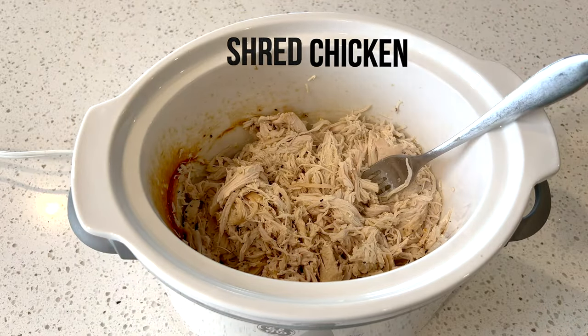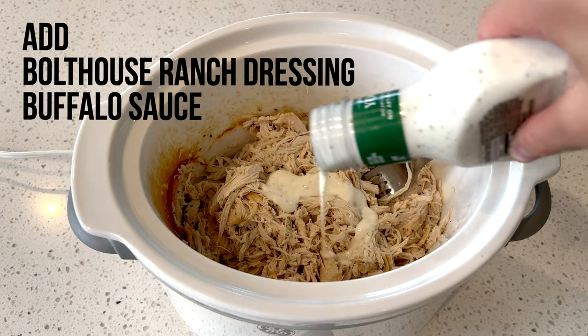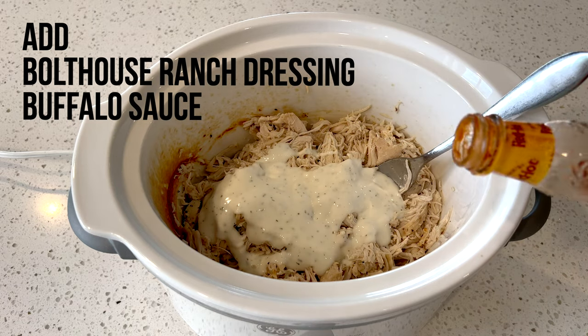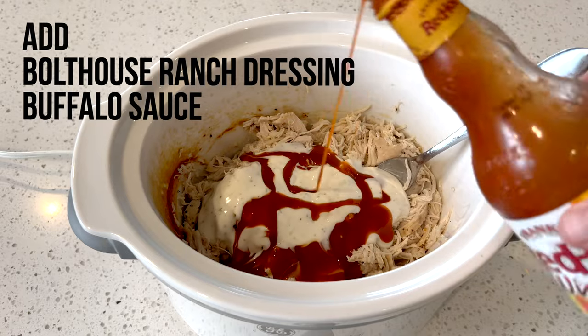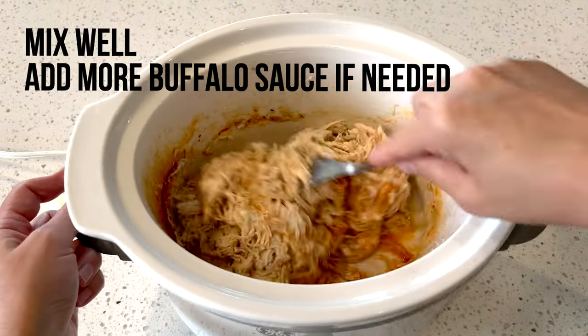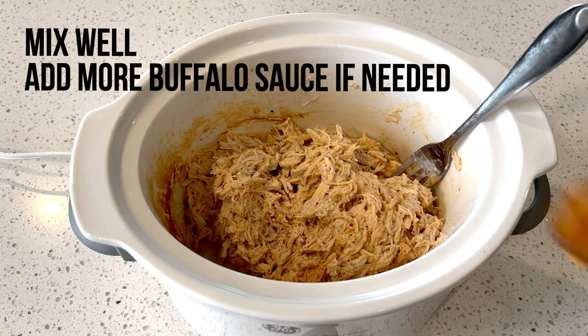After that you're going to add some Bolthouse ranch dressing and then some buffalo sauce. Mix those together with the chicken and then if needed go ahead and add more buffalo sauce or ranch dressing.